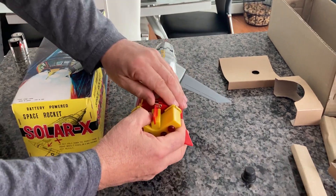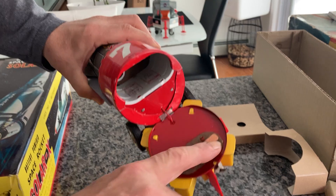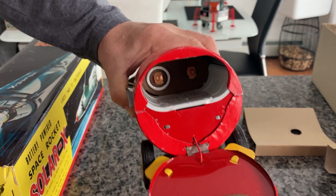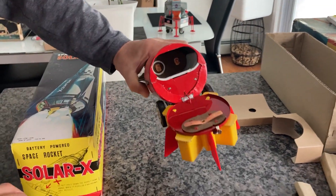And to further get that point across, when you look at the battery contacts, this is original copper — untouched. And even on the inside, they are shiny. They're beautiful. You can't find better, period, at any price, at any time.